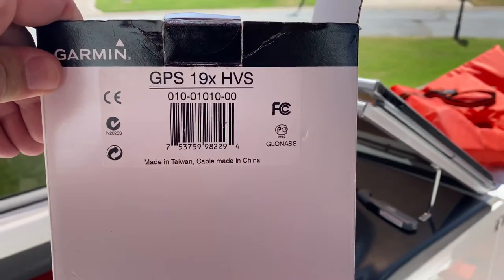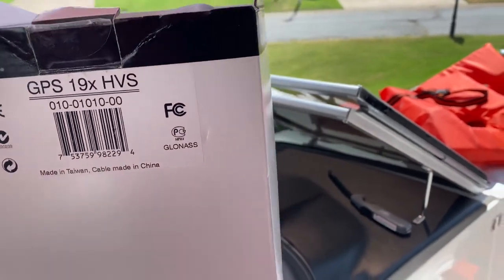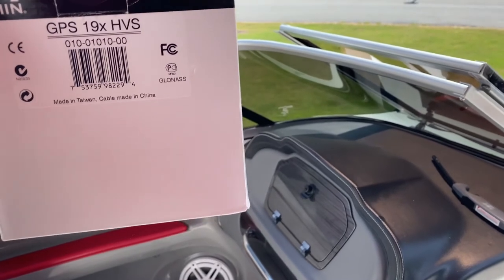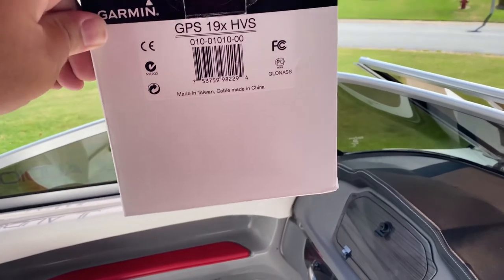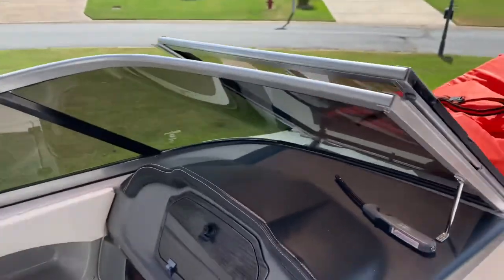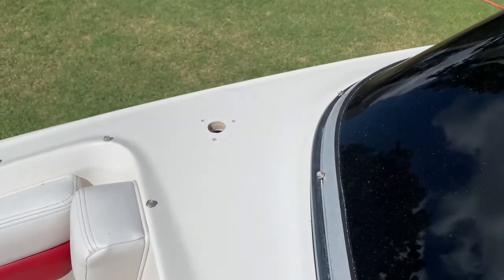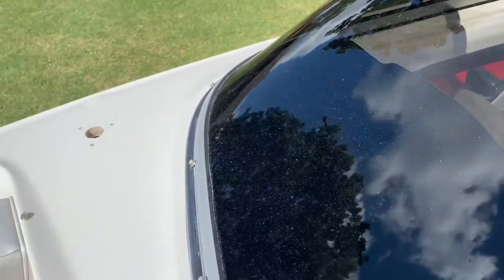While we're installing everything, we're going to go ahead and put in this Garmin GPS 19x HSV NMEA 0183 antenna. I bought it for a different project but I still had it so I'll go ahead and use it. Ideally, since I now have the NMEA 2000 network, it'd be easier with the same antenna with the 2000 version, but I'm going to go ahead and wire this into the NMEA 0183 while I have everything out. Up here in the front we went ahead and drilled and countersunk our three screw holes and our one-inch hole to go ahead and mount the antenna, which is right behind the driver console. This will be a short run for the cables.